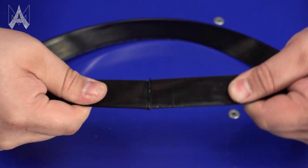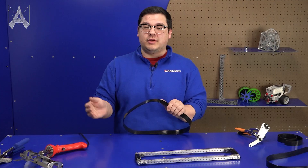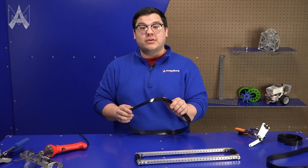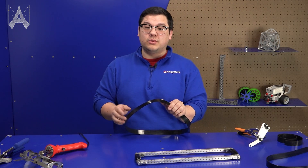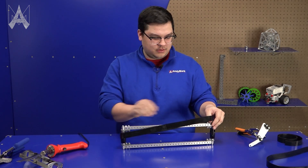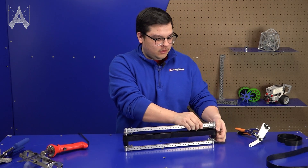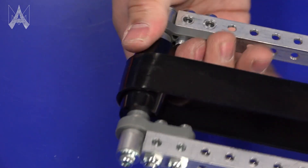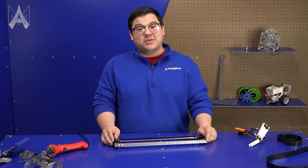Some teams may find they like the little bump made by joining the belts together because it provides a little more texture for game piece conveyance, while other teams might prefer a trimmed end for a smoother roll on a roller. Once your belt is created, just slide it onto your roller, and even if it's off center when you spin your roller it should track back to the center. And that's how you use Polybelt.